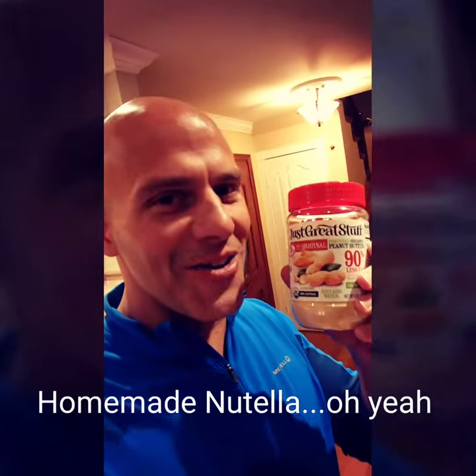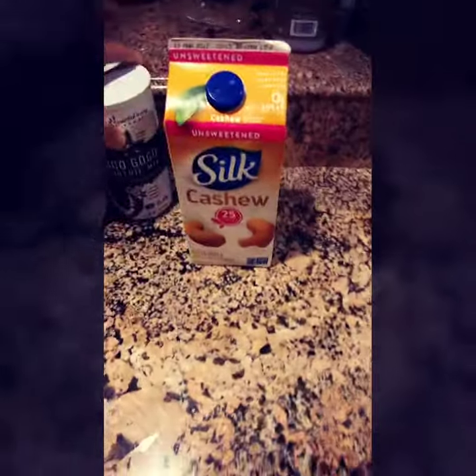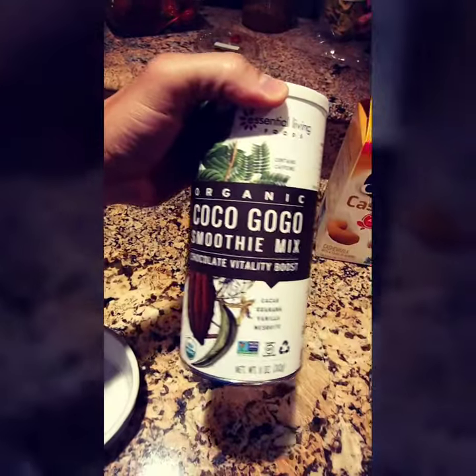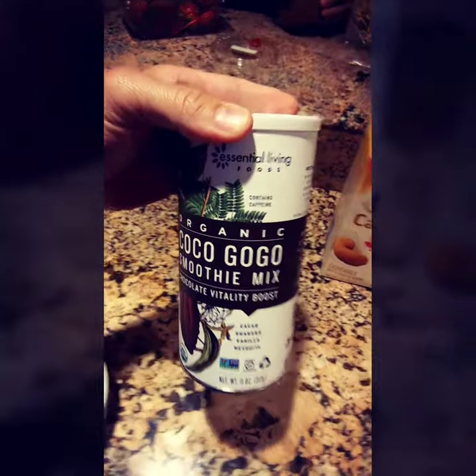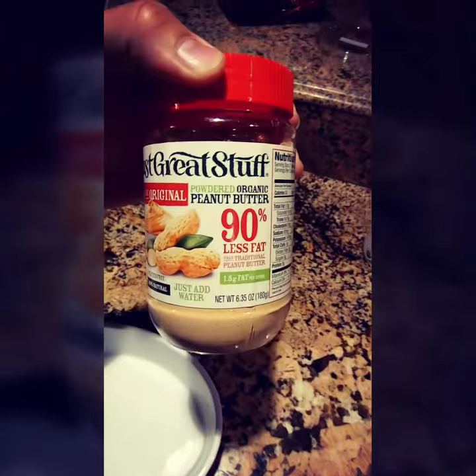Alright, here we go. We're gonna make homemade Nutella. We got the cashew milk, Cocoa Go-Go smoothie mix by Essential Living, and we got those dehydrated peanuts.